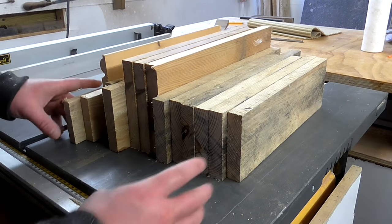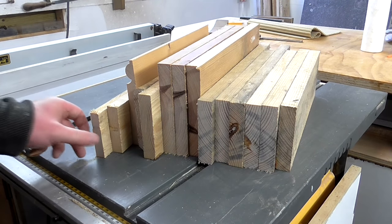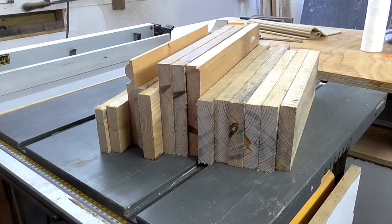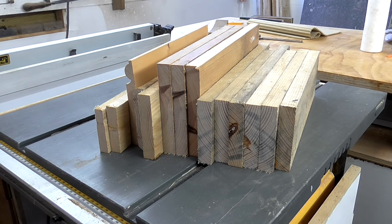I've put these pieces into order of thickness, the thicker ones being this side and the thinner ones being this side. Now I can run all of these through the thickness planer starting with the thickest ones to get them all to the same thickness.